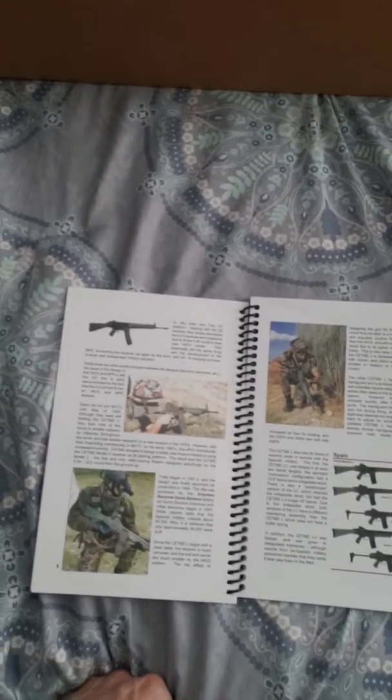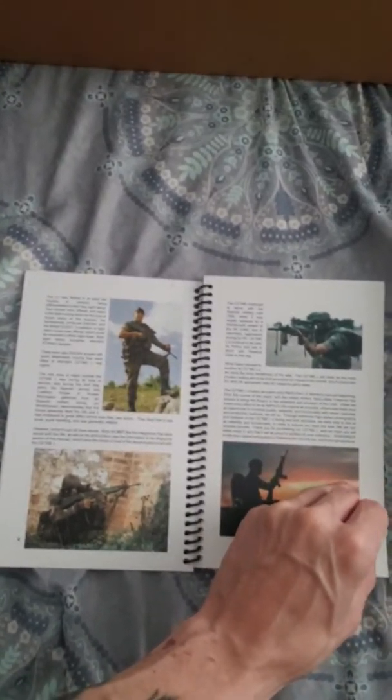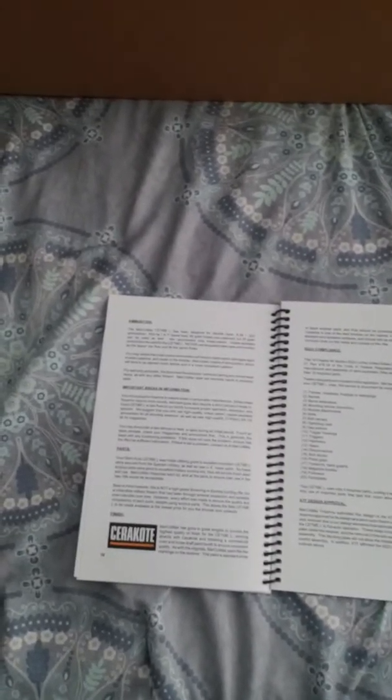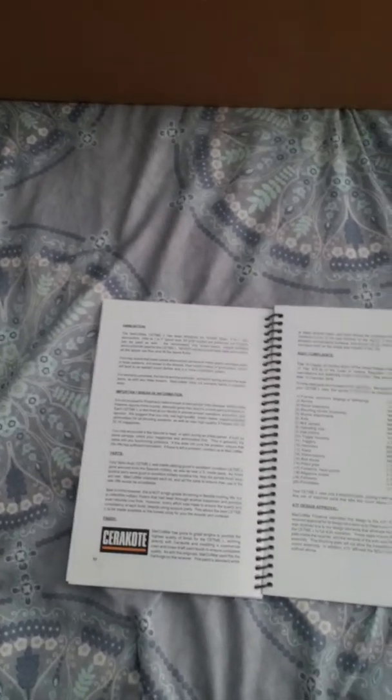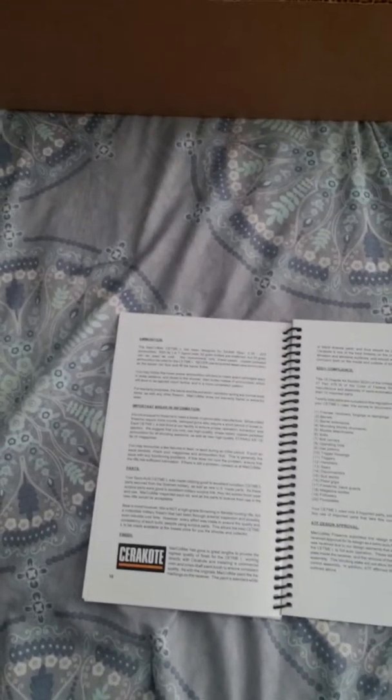It covers how it was created by the Germans and how it was used in Spain, going over the field material, origins, and then getting into how to use the ammunition — what type it calls for. It does say to use 62-grain 5.56 or .223 to break it in, as it has a 1-in-7-inch barrel twist.